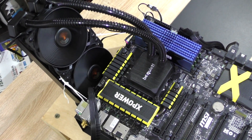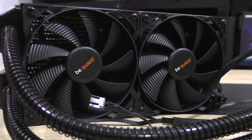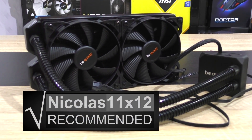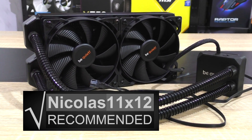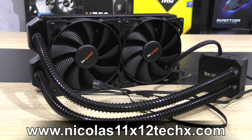But nevertheless, I'd like to see at least a bit of a lower price. Other than that, although not perfect, I'm really pleased by what the Silent Loop 240mm has to offer. Therefore, I can definitely recommend the BeQuiet Silent Loop 240mm liquid cooler with a Silver Award. Thanks a lot for watching and see you in the next one!